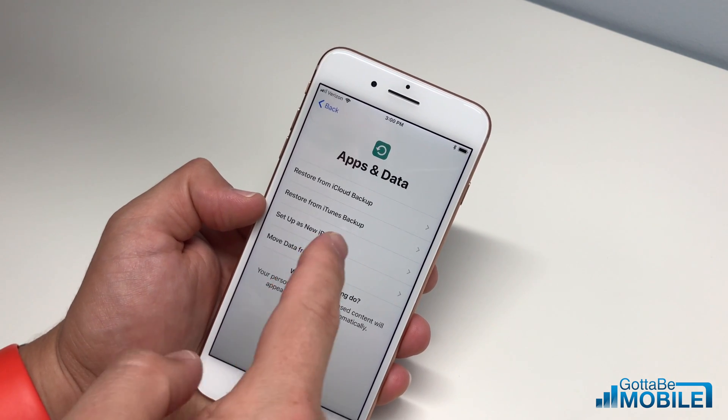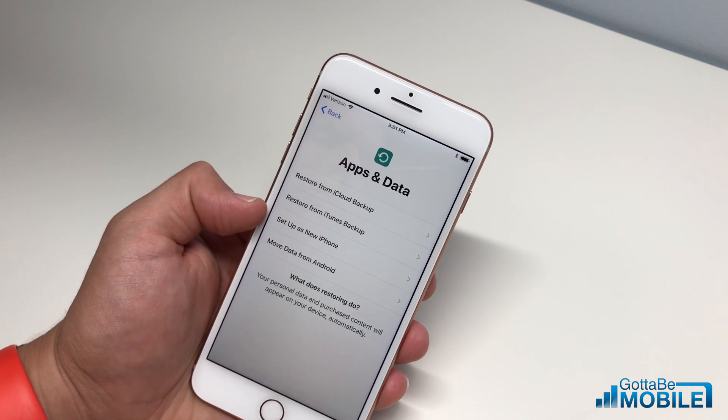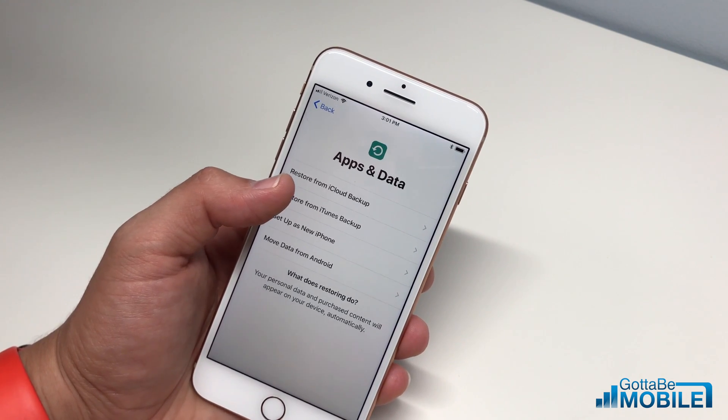I like to set up as a new iPhone. This is something that's good to do at least once every two years when you get a new device, because it's going to leave behind some of the cruft — the apps you don't use and possibly some problems from your old phone.